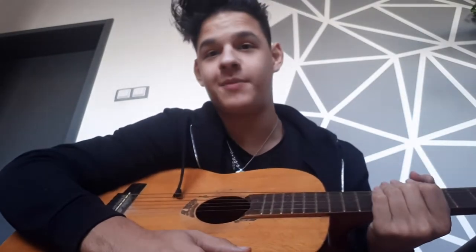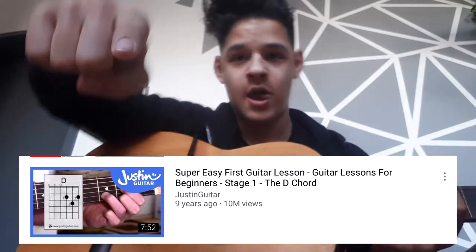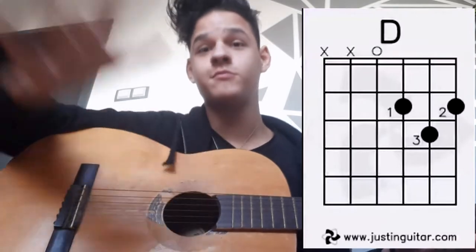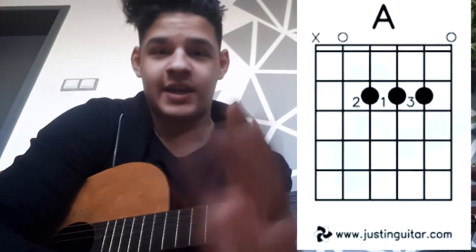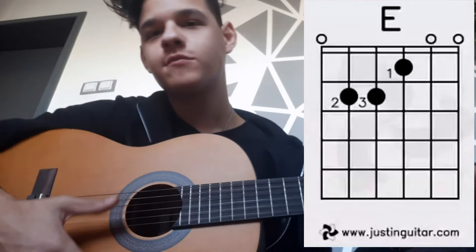I thought the best first thing to do is to learn the basic chords, so let me show you what I did. I got a D — that's good. Next, an A chord. It's really tiring and my hands hurt, but another one. Now it's an E.